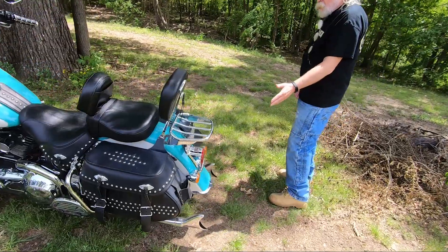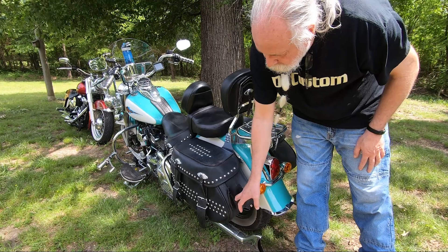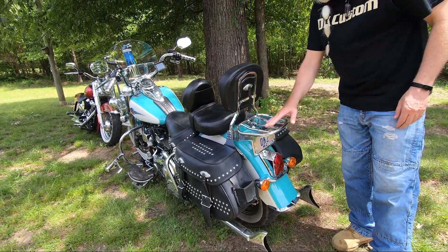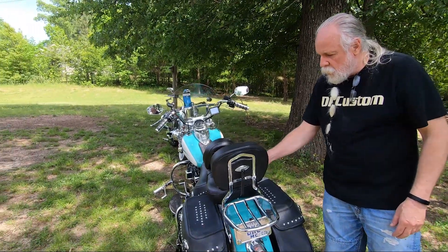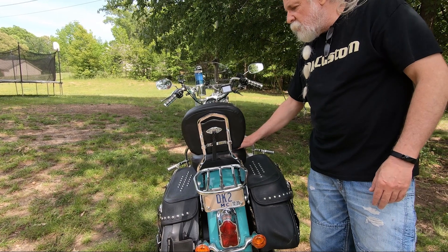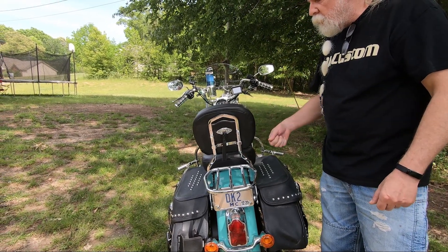This is the Deluxe back end versus the Heritage back end, where the turn signals come way out here. This is a little drink holder for Mary — she can reach back when she's sitting here. I put the bag stiffeners in so they don't get all collapsed, and added this rack. I also moved the backrest for Mary back about three inches — just drilled a couple holes and mounted it further back on the struts. Mary also didn't like how high the seat was, so she cut about an inch and a half to two inches out of the foam — just pulled the vinyl off, cut the foam, put the vinyl back on and stapled it.